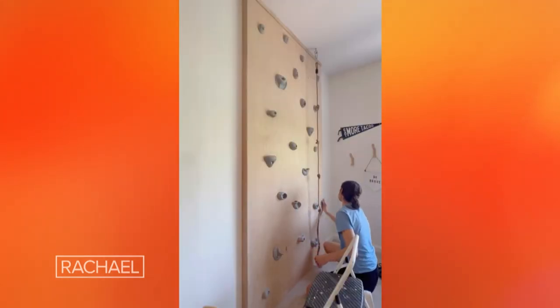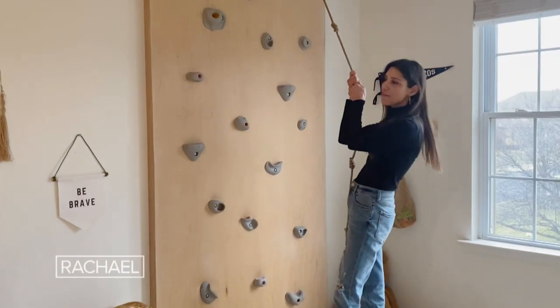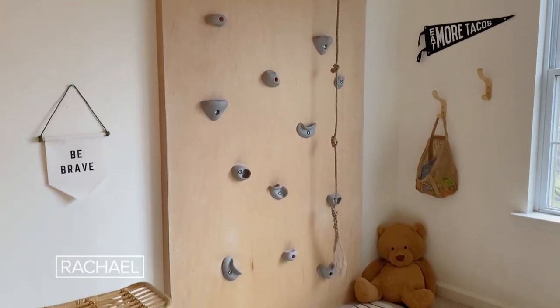I painted the rock wall kit. It's much more fun to hang on to the rope and climb up the wall and also be able to swing down off of it. That's also very, very fun.